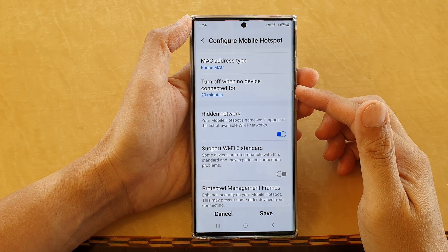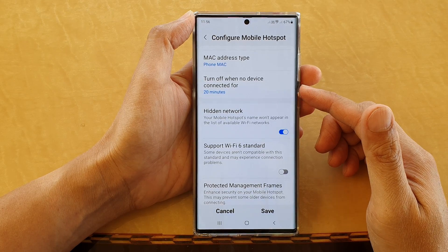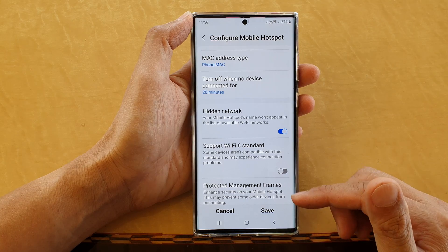Hey guys, in this video we're going to take a look at how you can show or hide your mobile hotspot network on the Samsung Galaxy S22 series.